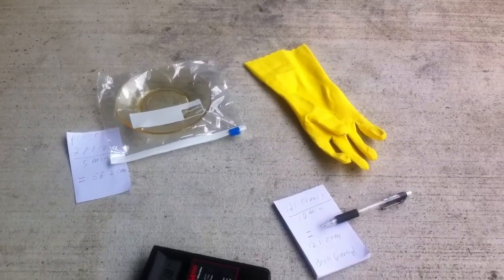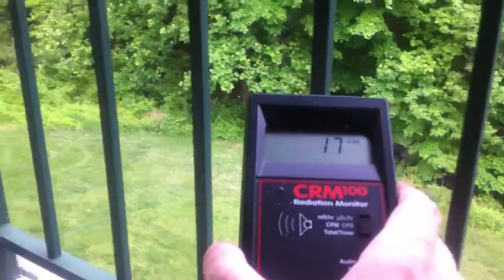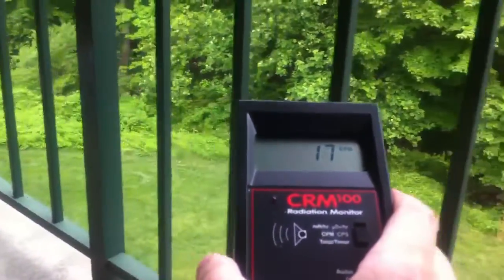First thing is first: there is radiation everywhere, all around us. As you hold up your Geiger counter, you will notice that it ticks. It ticks all of the time, everywhere you go.